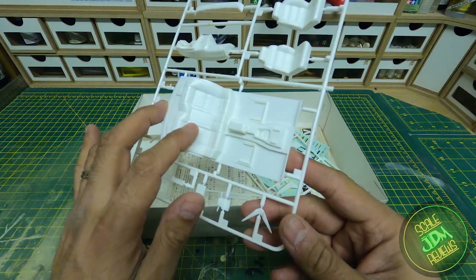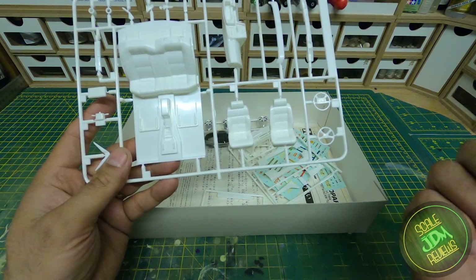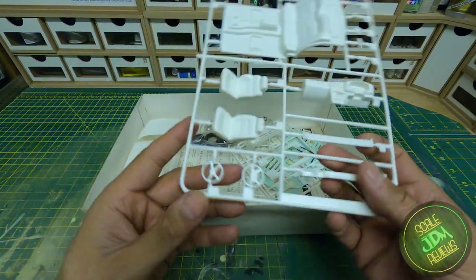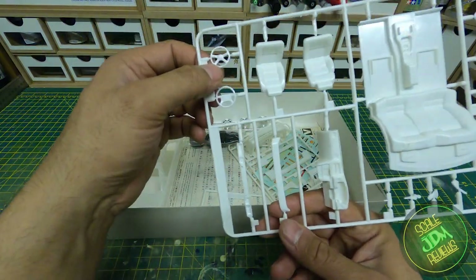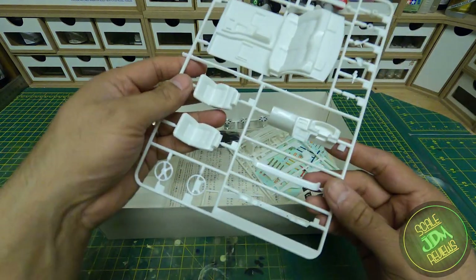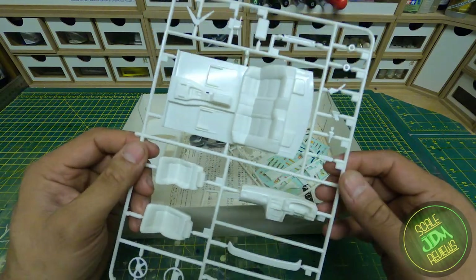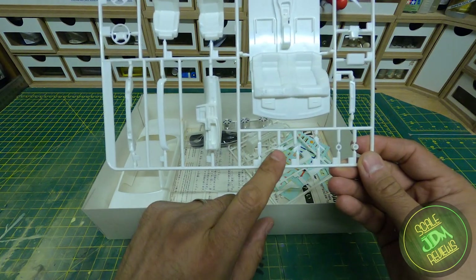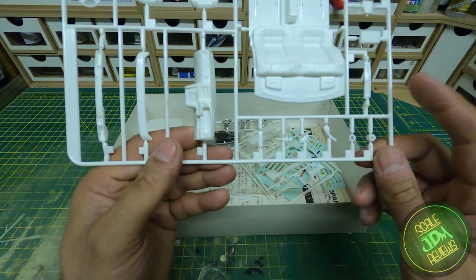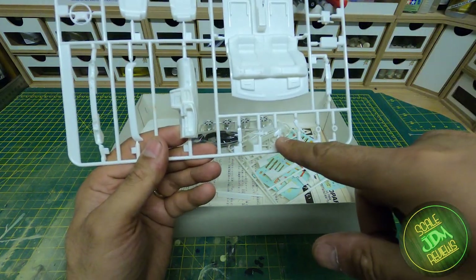Moving on to the interior: we have the interior floor and back seats molded into one piece — they look like leather seats, very comfortable. We also have the original front seats, and the Hasshi bucket seat on the other sprue for whoever builds this kit. There are a couple of different steering wheels including a sports one. We have the front headlights with glass going across them, a rear spoiler, and the dashboard with the instrument cluster. We've also got the handbrake, automatic gear shift, rear view mirror, grille, and steering column.